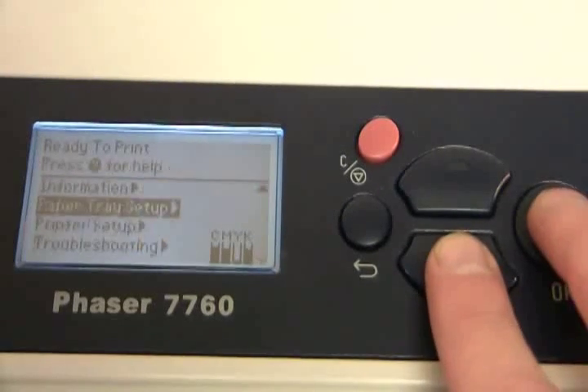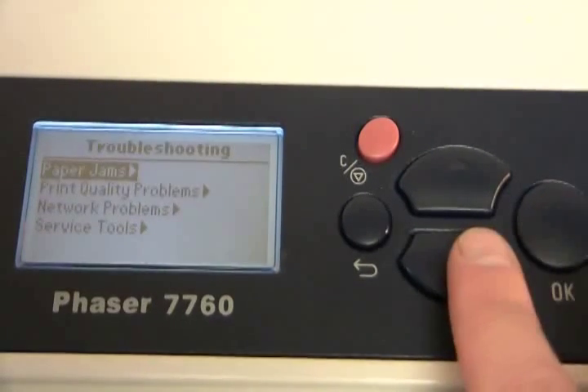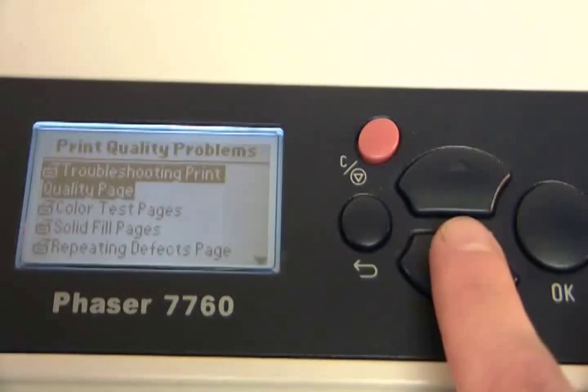Next, print out the Repeating Defects page by going to Troubleshooting, Print Quality Problems, Repeating Defects page.